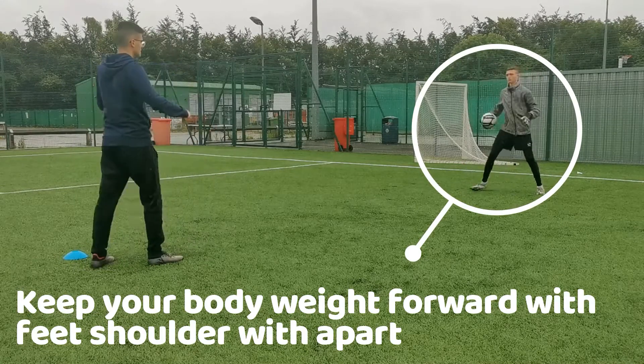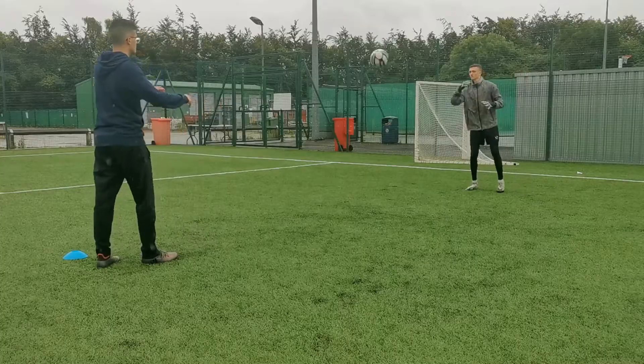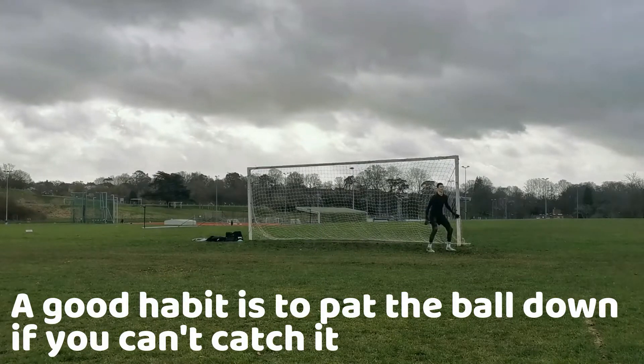You have to put your body weight forward so you don't drop the ball and so that you have more stability when controlling it. It is good to get into the habit of patting the ball down off the floor to take the sting away from the shot.